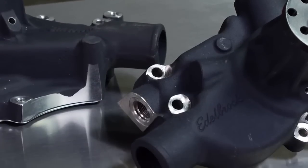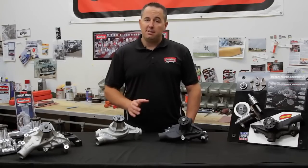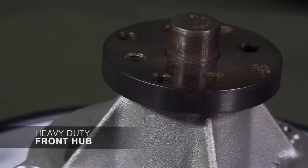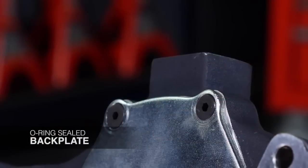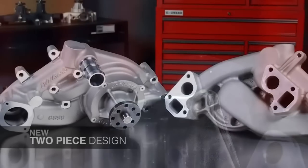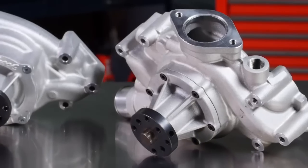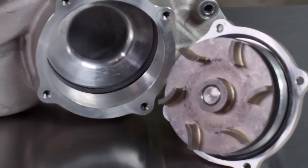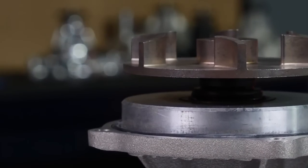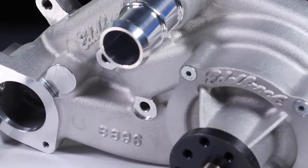Like the street pumps, the Victor Pro Series still comes with a CNC machined 356 aluminum casting heat treated to T6 specs. They also have heavy duty components such as the front hub, the ball bearing assembly, and a backing plate with an O-ring seal. The latest addition to the Pro Series is a new two-piece design — an all-new casting where you can separate the impeller assembly from the body of the water pump to replace the impeller after a harsh racing season. It comes with multiple water outlets to route cooling hoses throughout your engine compartment.